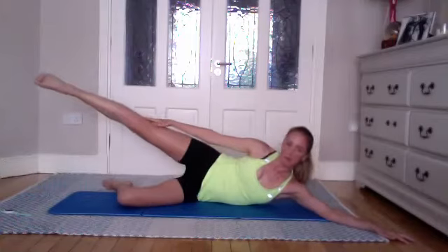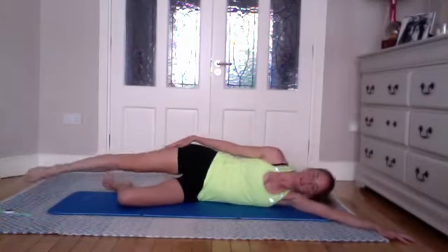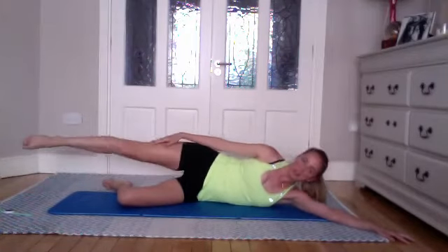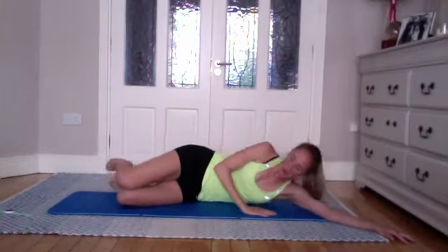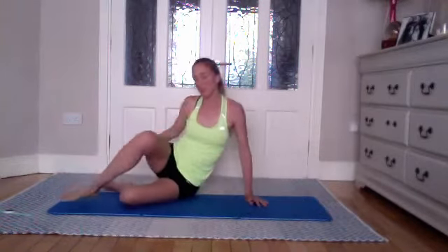Three more, and try and aim to get to the knee if possible. If that means pushing a little bit towards the end, that's okay to do. From there, come up slowly and we'll go on to your other side.